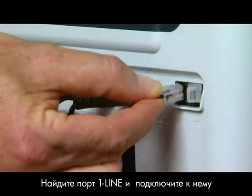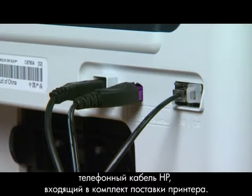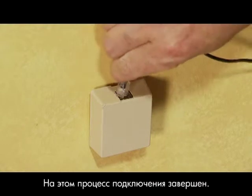Locate the one-line port and plug the HP phone cord that came with your printer into that port. Then plug the other end of the HP phone cord into the wall jack. And that's it.